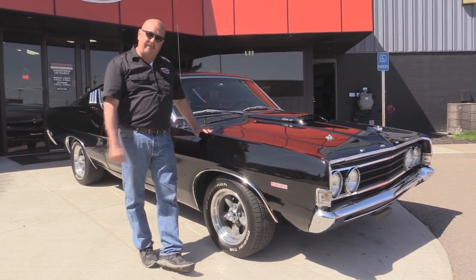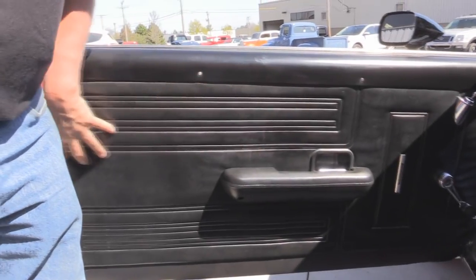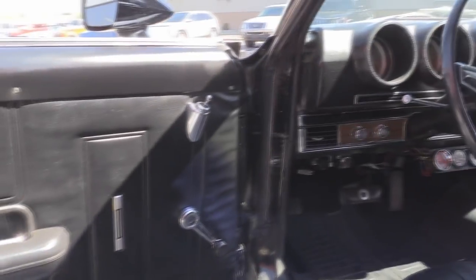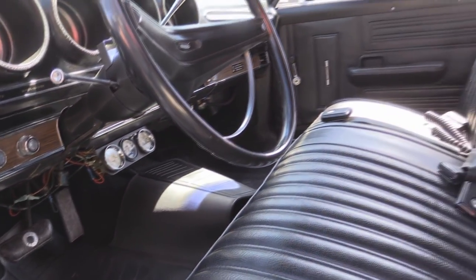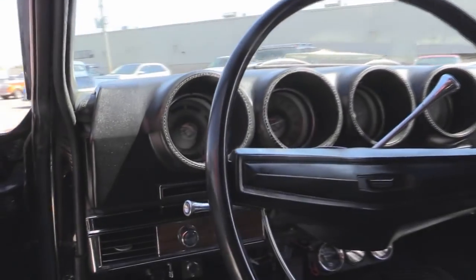Now let's check out that black interior. It's a good possibility that that's an original door panel and it looks great. The armrest is in great shape. It's got floor mats, the carpet's in good shape, great looking seats, and the back seat looks awesome also. The headliner's in beautiful shape. And take a look at that dash — I don't see a thing wrong on that dash.